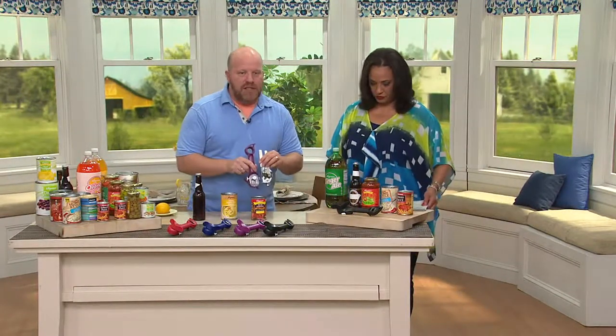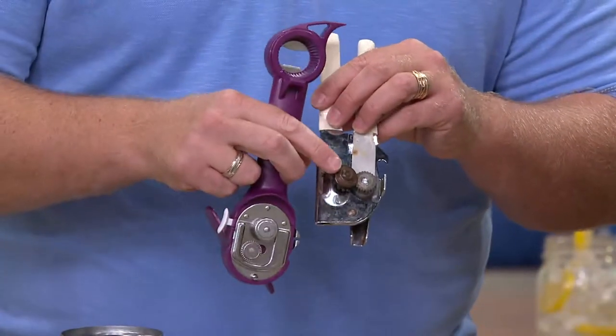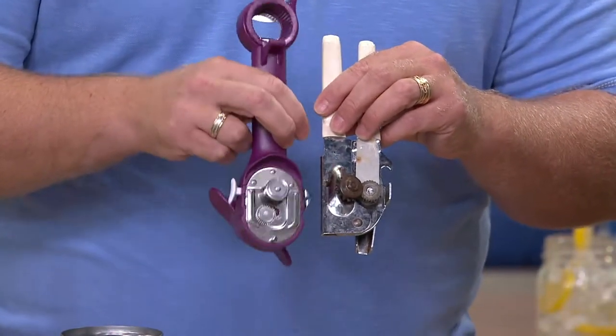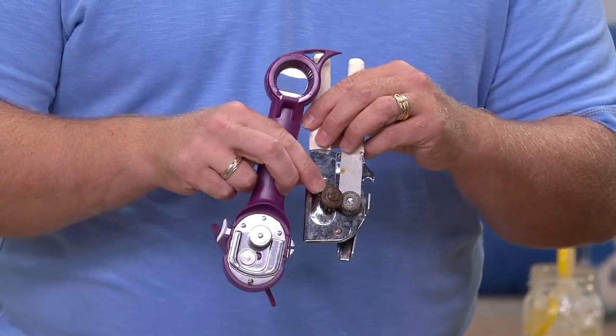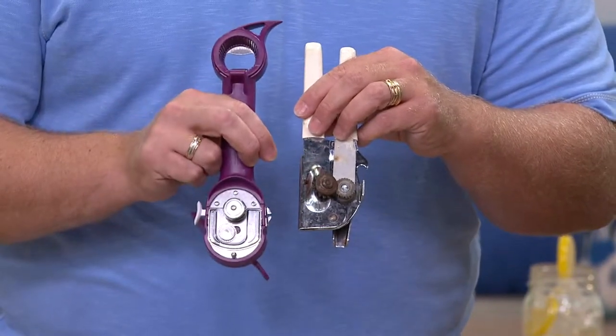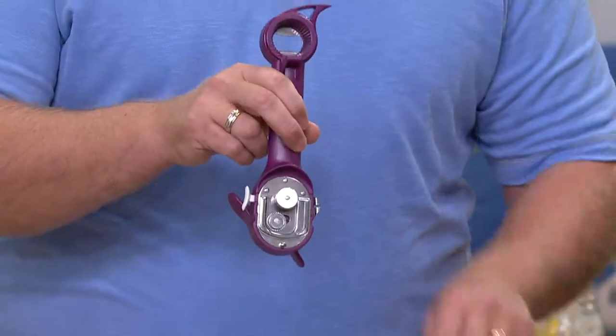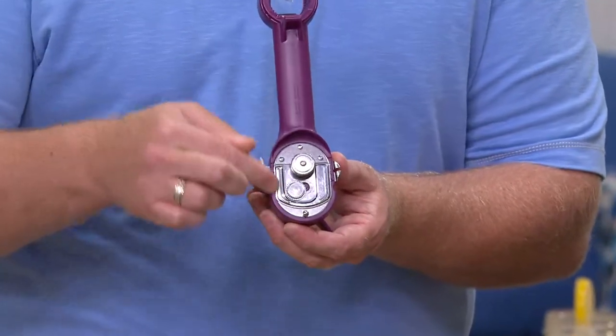So tell me, what makes this different? You only had one choice up until Kuhn Rikon, and it was this kind of can opener. What's important to note is that that is all an exposed blade that actually touches into your food, creates microscopic shavings of metal that fall into your food that your family actually ingests, and it creates sharp edges. Until Kuhn Rikon — 15 years I've been here at QVC — this is one of the first products I brought in. The mechanism has never changed; it's a patented mechanism.